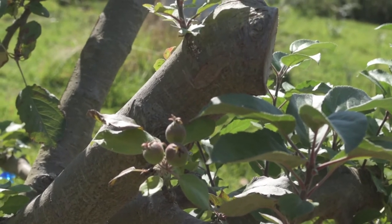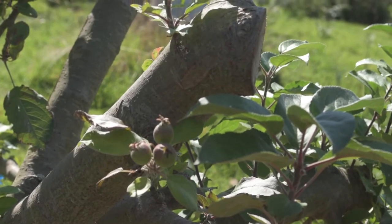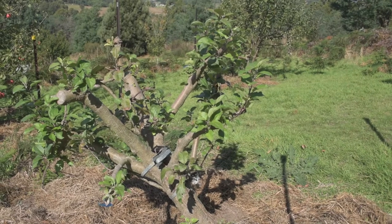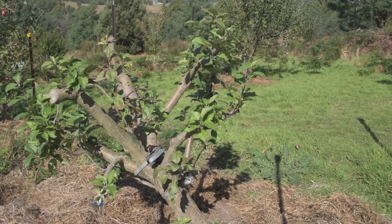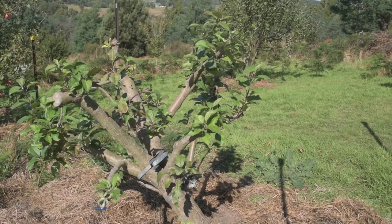I don't think anything will come of them because now is about harvest time in April. Still, I'm very happy with how the tree has survived. I will leave those bands on for quite a while yet, just to be on the safe side.